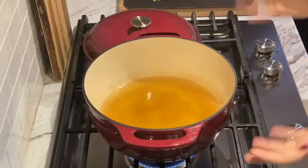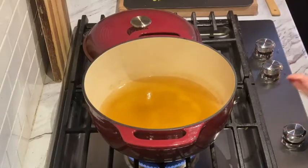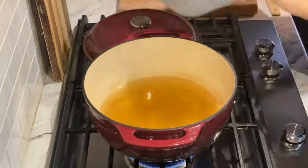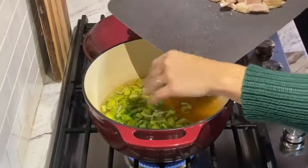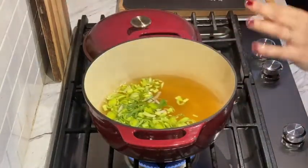We're going to head to the stove and get this whipped up — it is delicious. Our 32-ounce box of chicken broth is going to come to a boil. We're going to add our leeks and let that come to a boil before we add the rest of our ingredients.